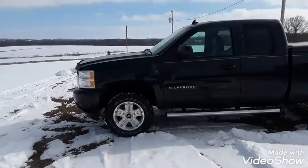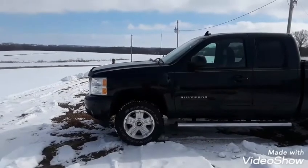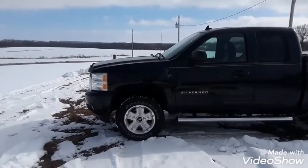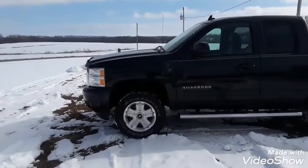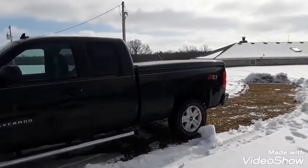At this time I have a Rough Country 2½ inch level lift kit on this truck. It's a 2010 Chevy Silverado. I'll give you a short view of the truck — a walk around.